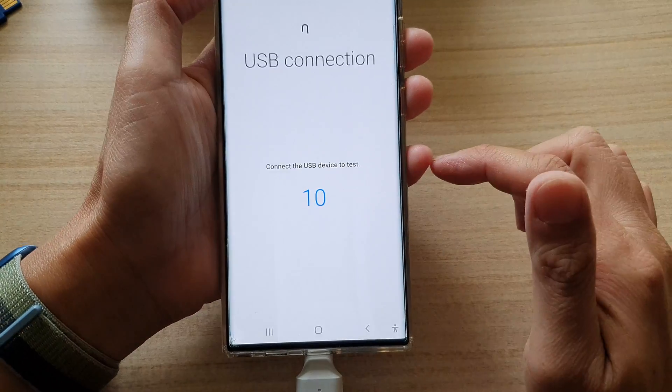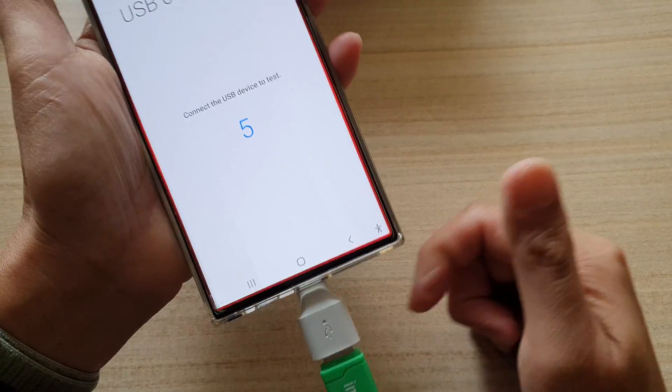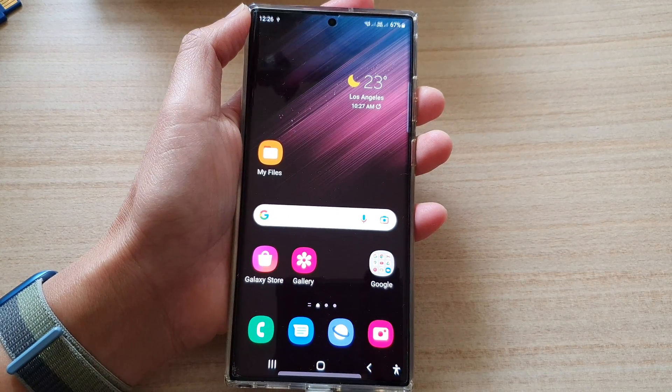You can also tap on the retry button to try it again, so you can connect a different device. And that's it. Thank you for watching this video. Please subscribe to my channel for more videos.